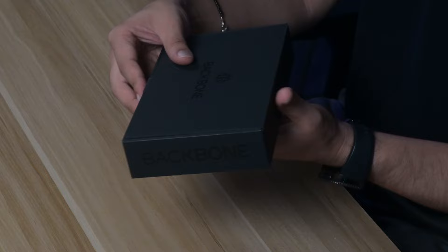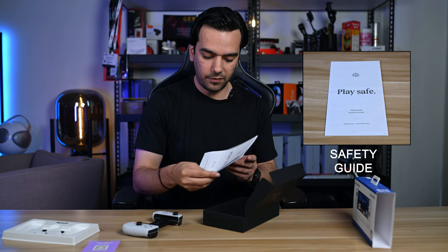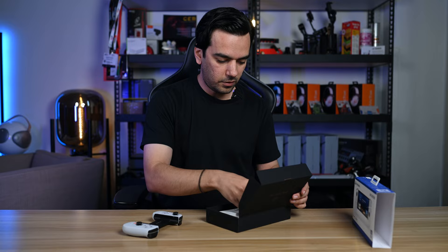Guys, let's unbox this and see what we have inside. The box is very premium quality — it's like a matte finish, looks super cool. Let's unbox this and we have the controller inside, an instruction manual, and a play safe safety guide as well. Let's put this on the side.